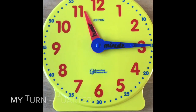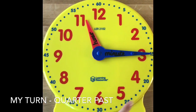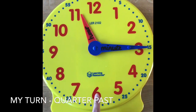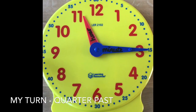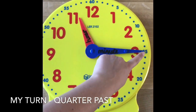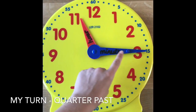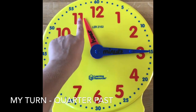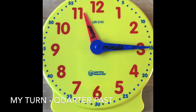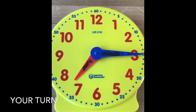Here we can see that the minute hand is pointing at the three. If you imagine the clock as a circle, you can cut it in half like we do for half past — but you can also cut it into quarters. From the twelve to the three is one quarter, so it's quarter past. Looking at the hour hand, it's just gone past eleven, so it is quarter past eleven. See if you can have a go — pause the video and write down the time.